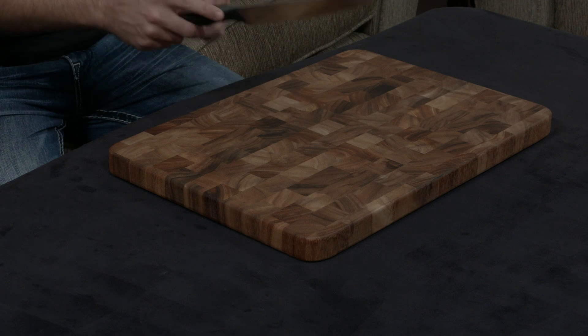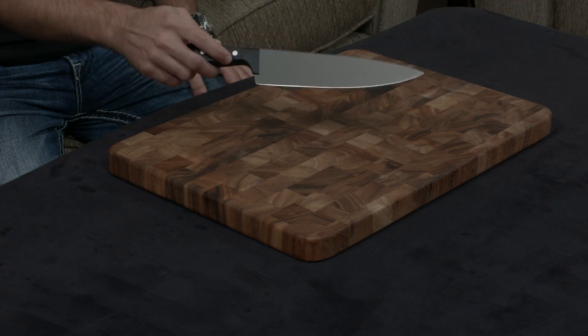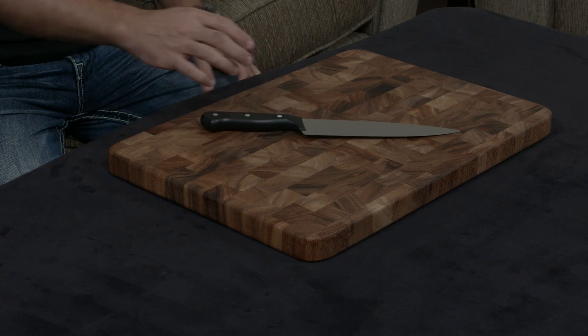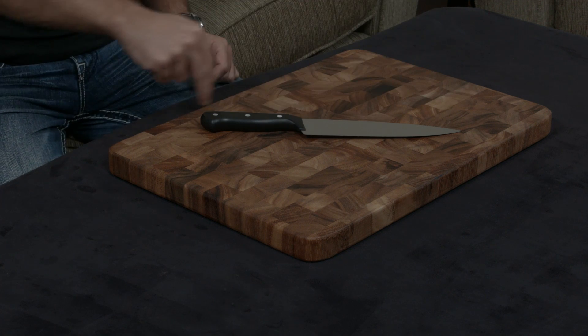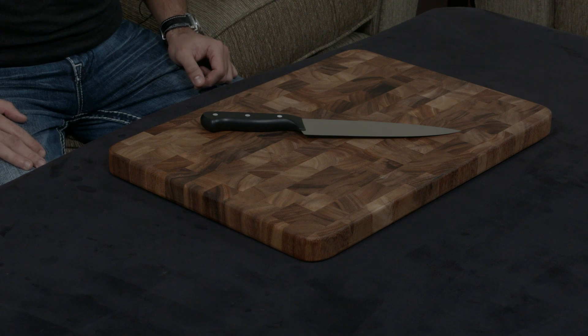The first and most important thing is that this knife is stamped, not forged. What they actually do is take a sheet of stainless steel, cut the knife out of it, and then finish it up, grind it down, and sharpen it.